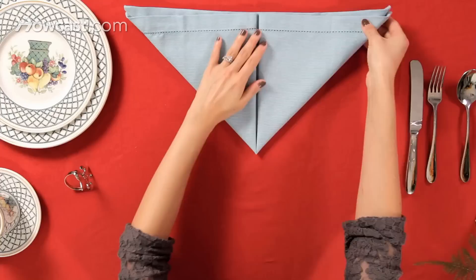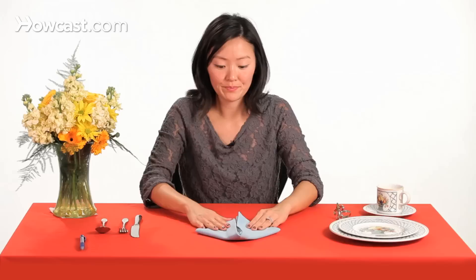Then we're going to take these two flaps and raise them back down, basically pulling them back down to create a diamond shape.